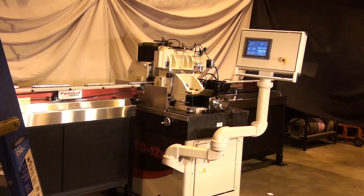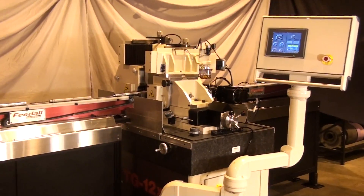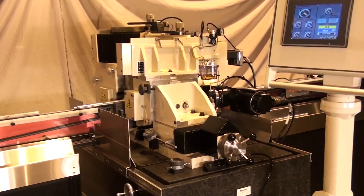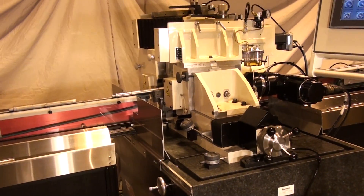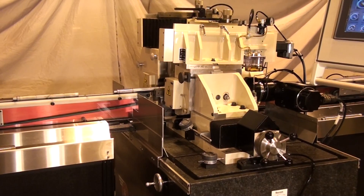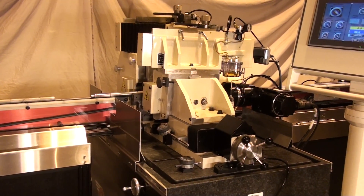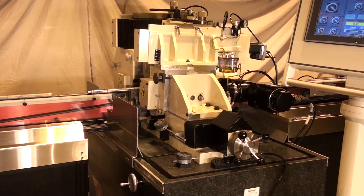The exit conveyor can be configured to transfer or accumulate the finish ground parts. Available in infeed as well as high accuracy and CNC versions, this machine has a capacity of 3 inch (75mm) in diameter.